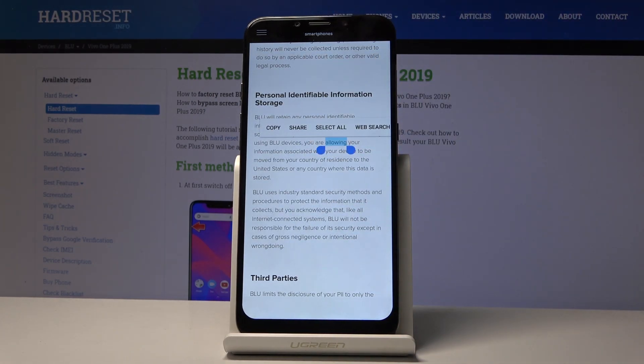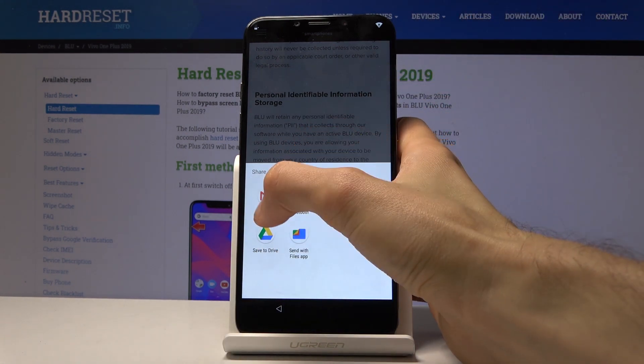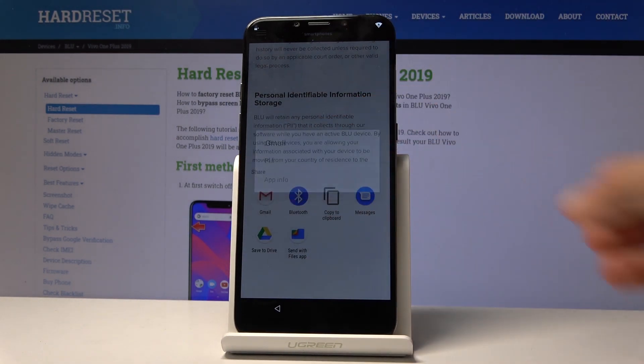Hold the text until it gets selected and gives you a couple of options. We're interested in the Share option because that opens up additional options. Tap on Share and you'll see Gmail. Don't tap on it — hold it, and that will bring up more options. Hold Gmail and then open up Info.